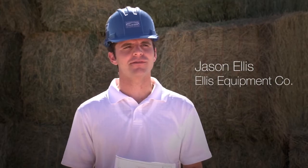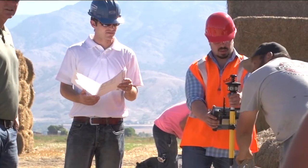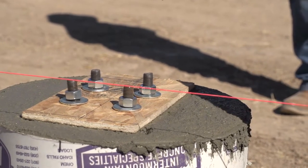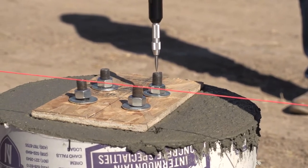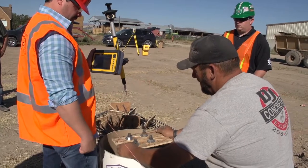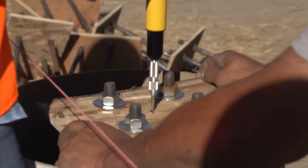We've seen what happens when anchor bolts are set incorrectly, and it's really nice to have a process that streamlines it and makes it simpler and more accurate. It's so important to get the anchor bolts set just right so that when the erectors come out and do the building, they don't have to spend time cutting with torches and trying to modify the base plates. They can just go right to work. If the anchor bolts are correct, the whole building is straight — it's the foundation point of the whole building.